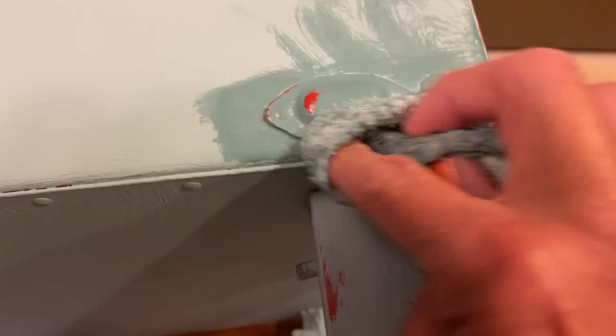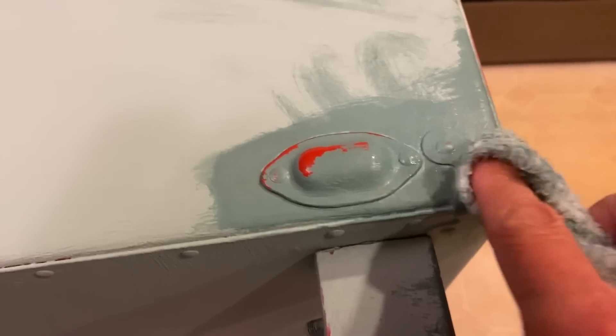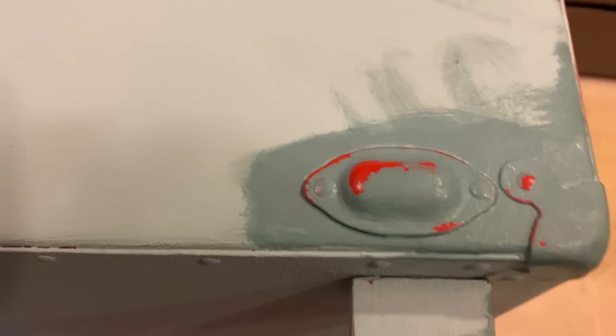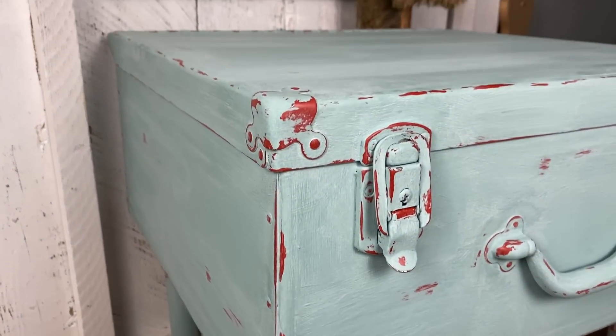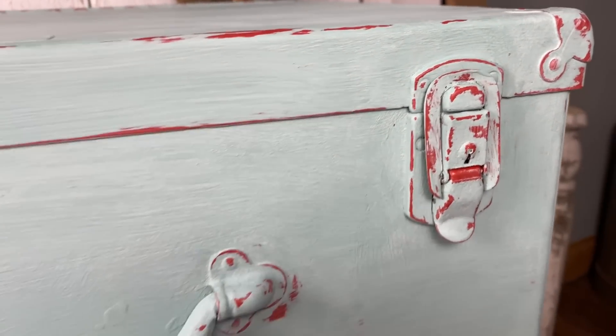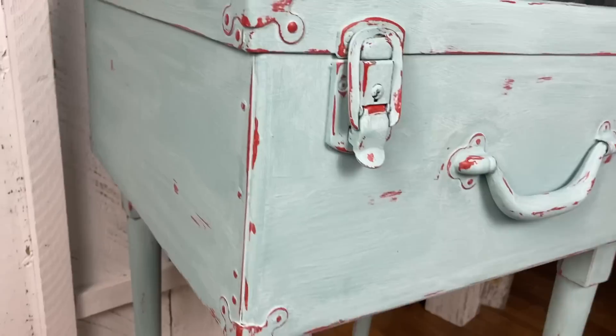I picked the piece up and set it on a chair to make sure the legs have enough distressing. I really like to finish all my pieces — I know most people probably won't see the back of the table but maybe there would be a time, so I finish that off and make sure the inside of the legs has the distressing as well. Here is the project to this point — completely distressed with the red peeking out. I went back and wanted a little bit more red coming through in the corners and on the legs, and I'm really loving how this is looking.